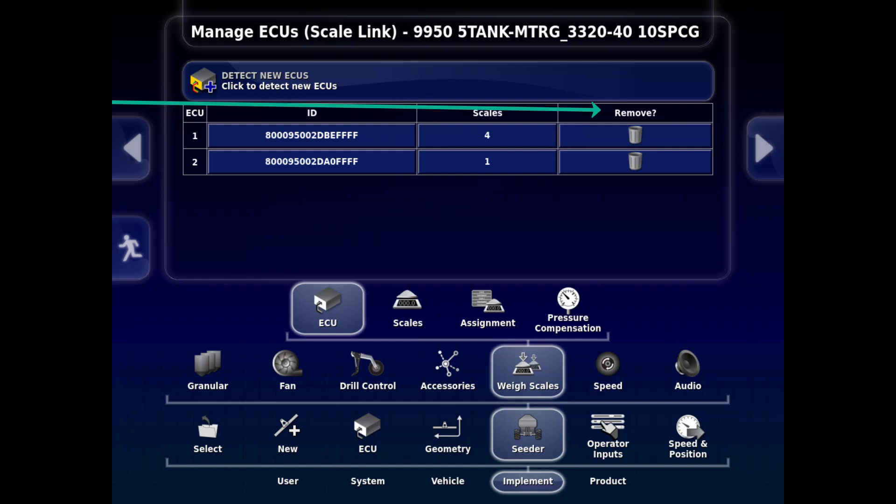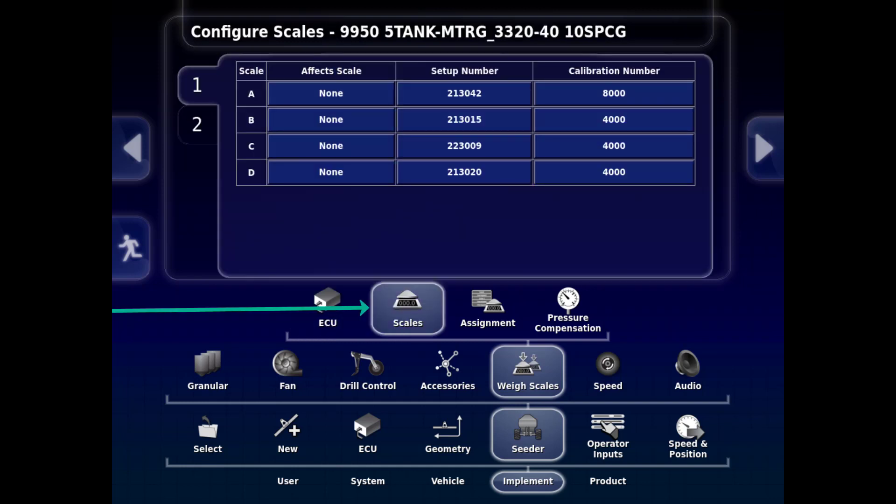The next tab is the Scales tab. The Scale column shows A to B, which represents tanks 1 to 4 — A equals tank 1, B equals tank 2, and so on. The Effects Scale column should be set to None, as each scale only affects itself. The Setup Number is a factory set number corresponding to the model selected in your profile. The Calibration Number is also factory default based on your model in the profile.